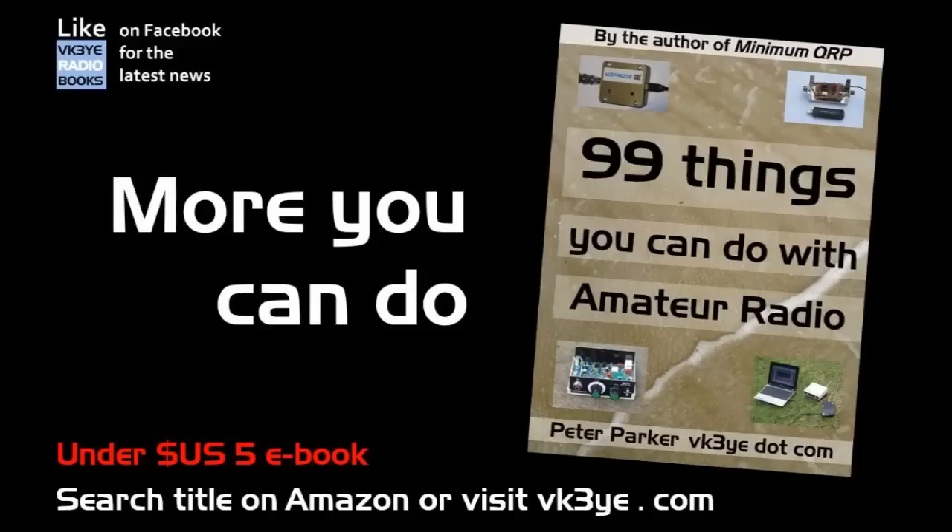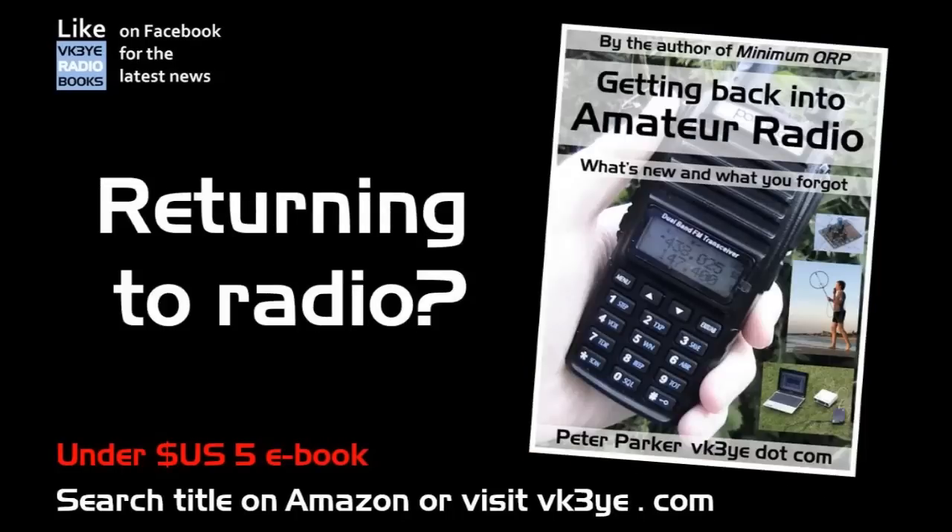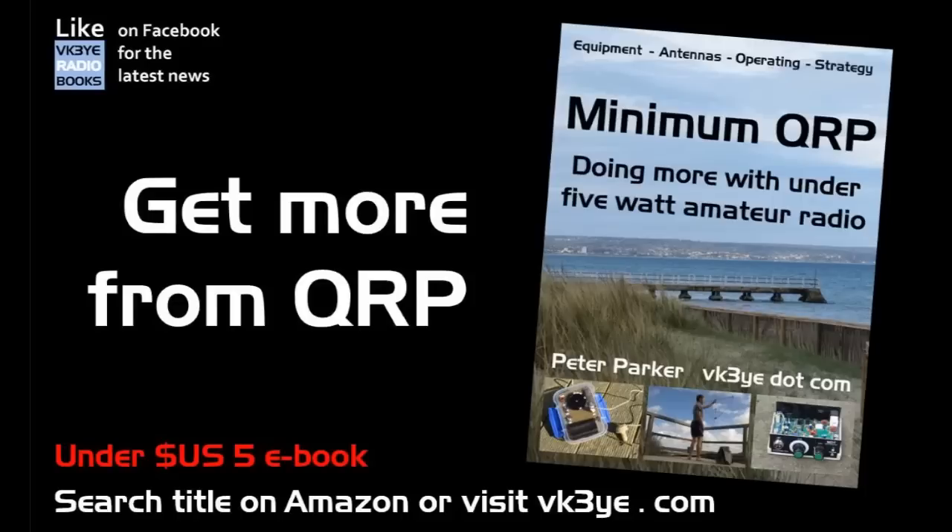If you want to get the most from amateur radio, check out my e-books. All have been favourably reviewed, and you can get them for a low price in electronic form. Visit my website, vk3ye.com, and follow the links, or search their titles on Amazon.